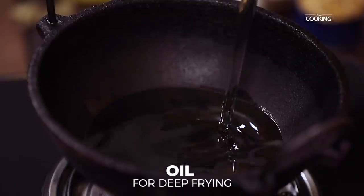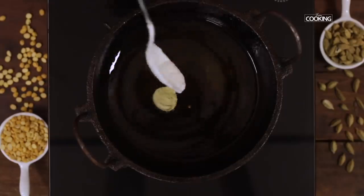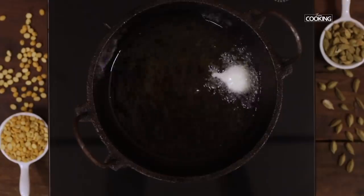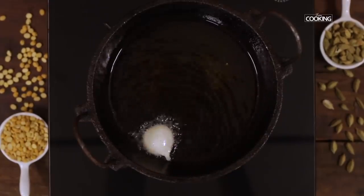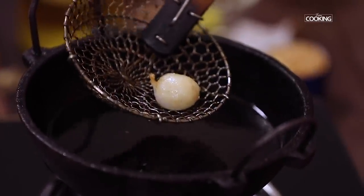Heat enough oil for deep frying. To check if the oil is hot enough, add a little bit of the batter — if it rises up immediately, the oil is ready. Once the oil is hot, reduce the flame to medium and keep it on medium throughout the frying process.